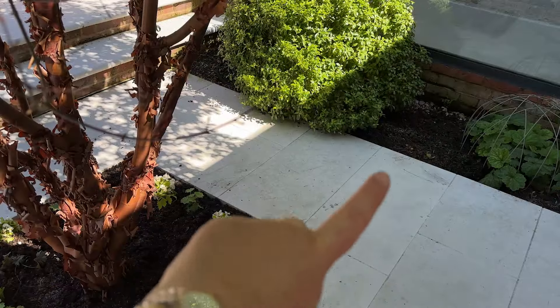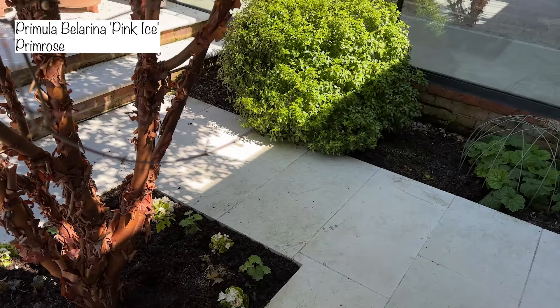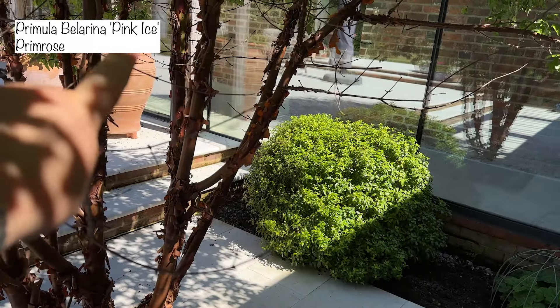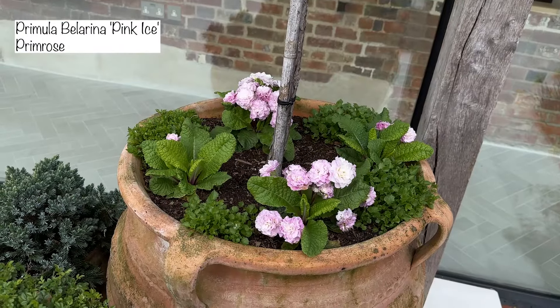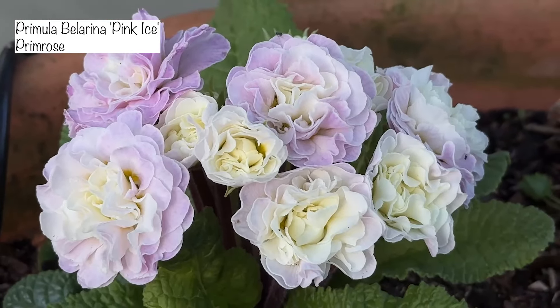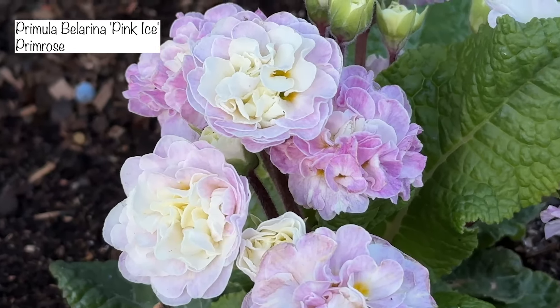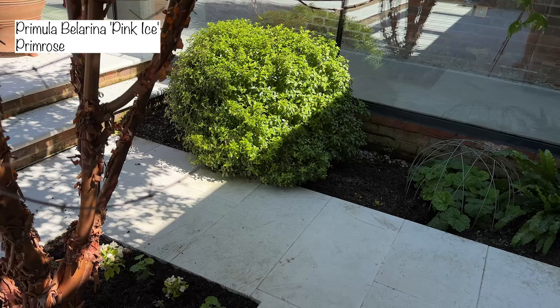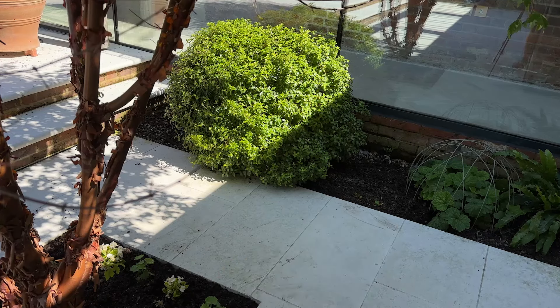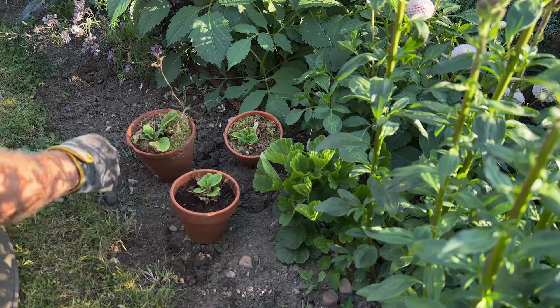Just behind this bed here is where you've just seen Richard planting some Primula. This Primula I'm popping into this space is exactly the same Primula that I've got in the terracotta container up there. This Primula is called Ballerina Pink Ice, and I thought it was absolutely gorgeous. I'll pop a picture up on the screen of what it looked like in flower. I've only got two to go in this spot, but I think it'll be absolutely fine.